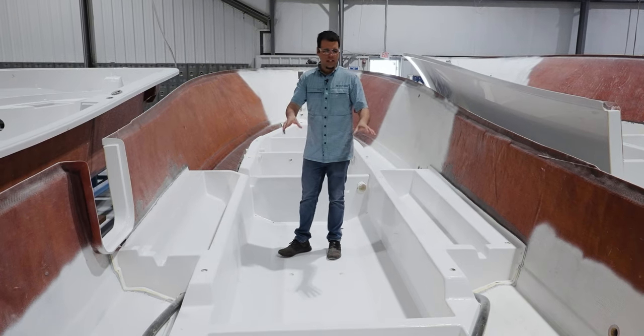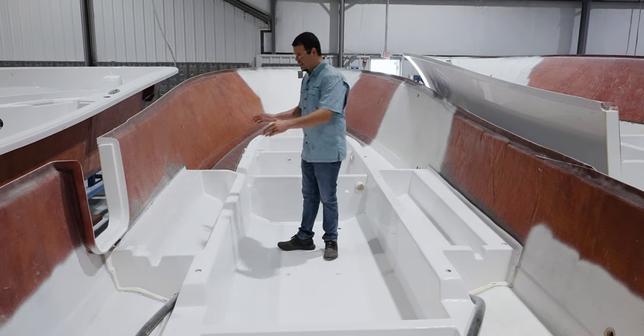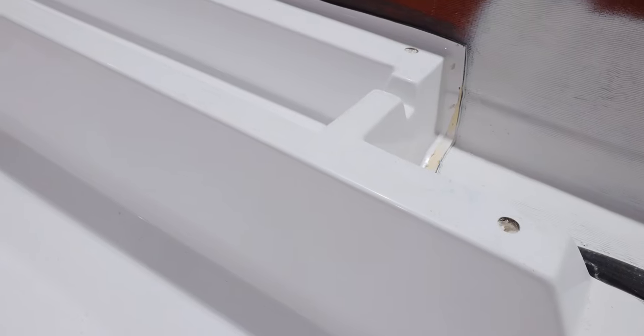The cavities are foam-filled — these are called bulkheads. In the case of the stringer, they serve as additional flotation, but in the case of the in-floor boxes, they serve as insulation to keep those boxes nice and cool. In contrast, I'm standing inside one of our full-grid stringer systems used in our larger models. As far as design goes, you still have a bilge cavity, in-floor boxes, fuel tank cavity, and so on — very similar to the traditional stringer.